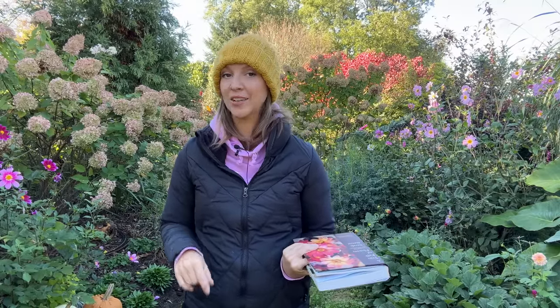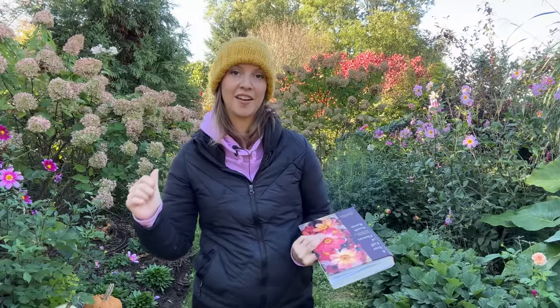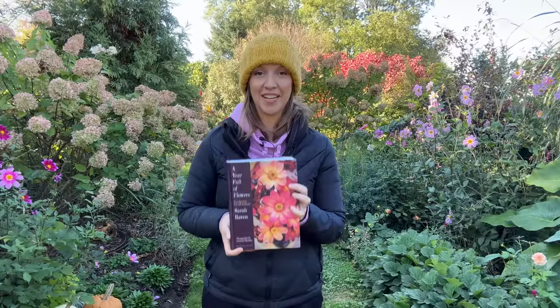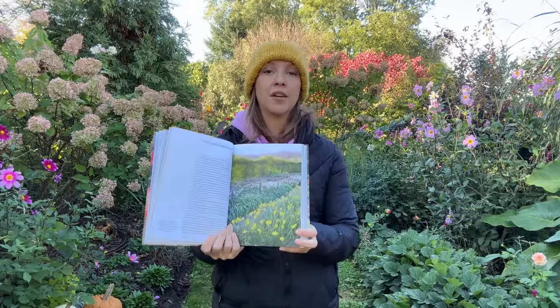Hi friends, I hope you're having a great day. Today we're going to be doing some lasagna style bulb planting, but instead of doing this in a pot, we're going to be doing it in my raised beds for the purpose of cutting. When Sarah Raven came out with her book A Year Full of Flowers, which I absolutely adore, I noticed that she was doing this concept in her gardens.